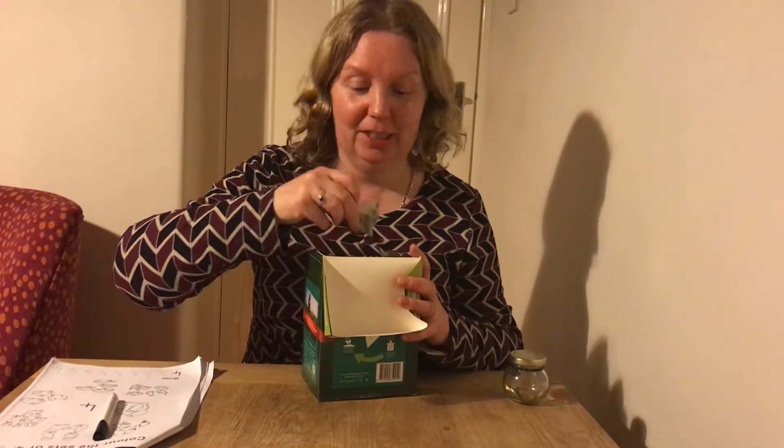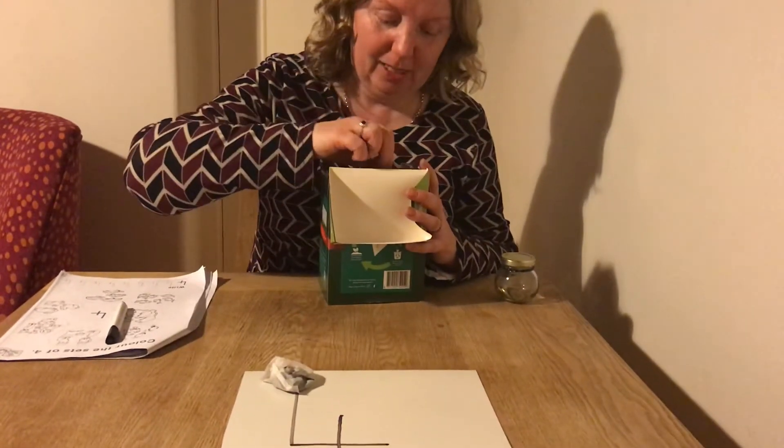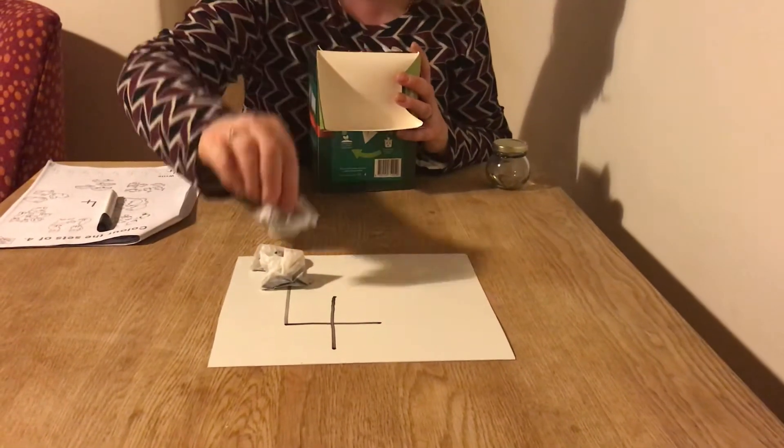Watch this — I found tea bags! Maybe you could use jellies, sweets, pebbles, stones, or leaves. There are so many things you could use. I'm going to use tea bags. Watch this — I'm going to make the number four. I'm just going to cover the whole number with my tea bags.